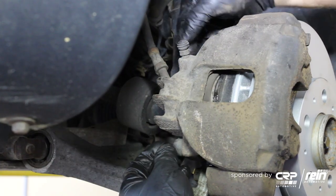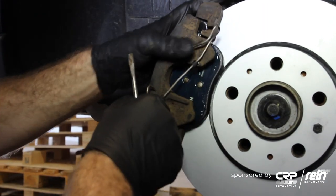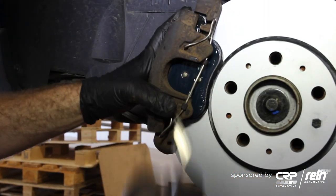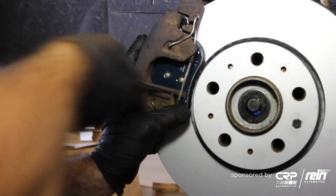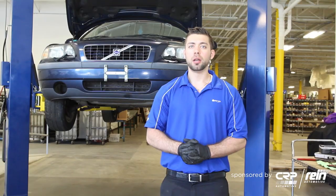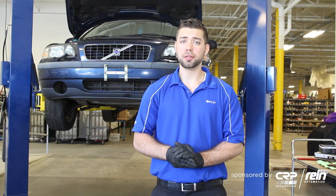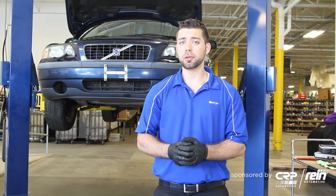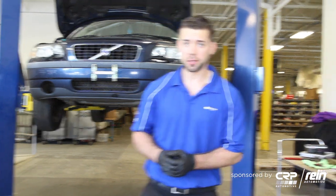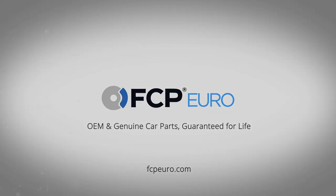Reinstall your dust caps and install the caliper spring. That's how you install Bosch QuietCast front pads and rotors for your 2003 Volvo S60. Before you take off, don't forget to pump your brake pedal to build up hydraulic pressure again. If you have any questions, please give us a call at 877-634-0063. Thanks, good luck, and see you guys.